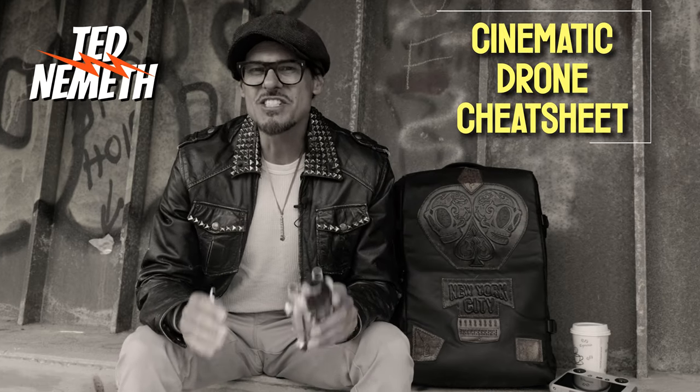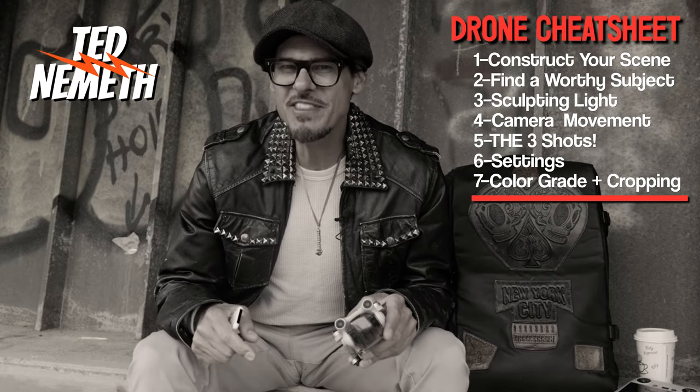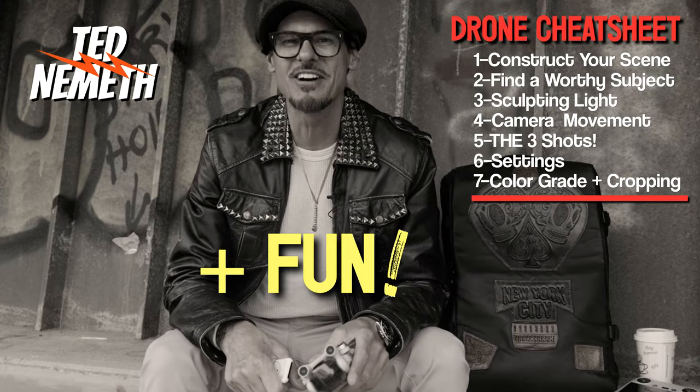I did it. I finally created a simple, effective cheat sheet for more cinematic drawing footage. Everything you need is all here in one place. So let's get started.